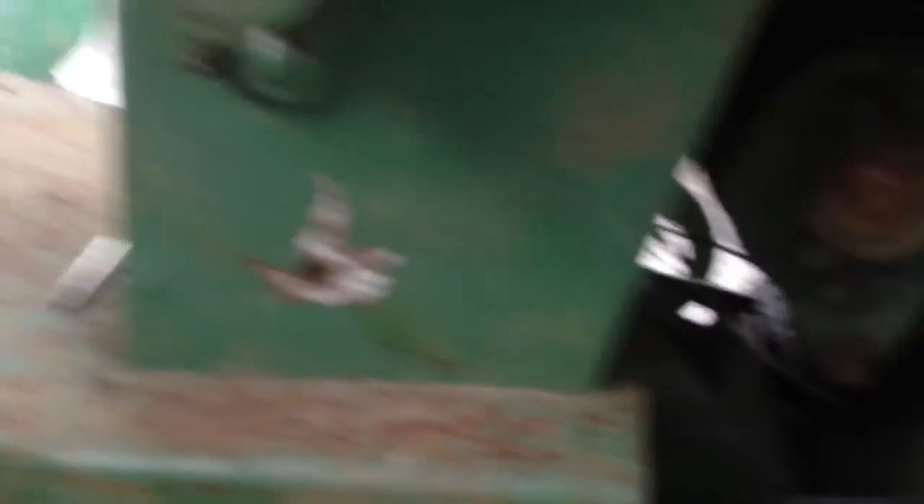Clutch works great as a clutch, but there is one problem I have noticed. When you push in the clutch, the belt goes slop like crazy.